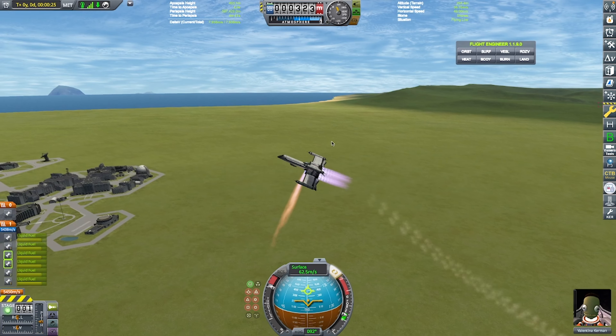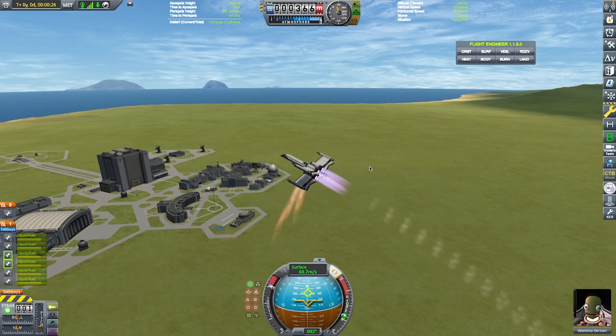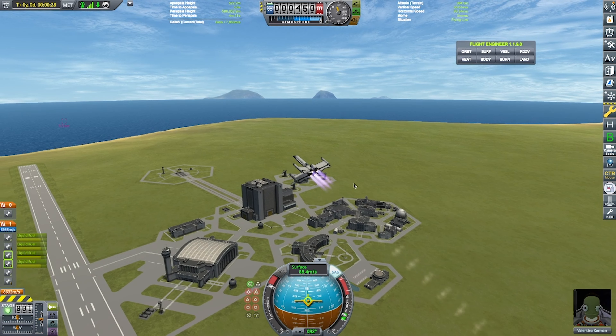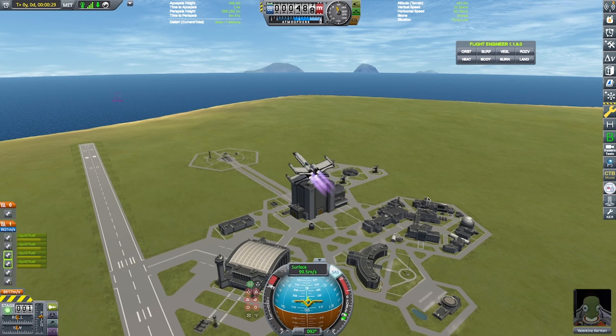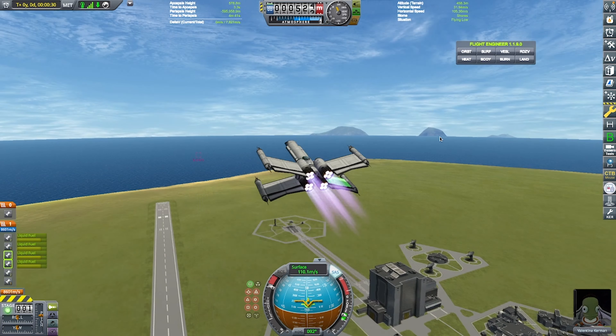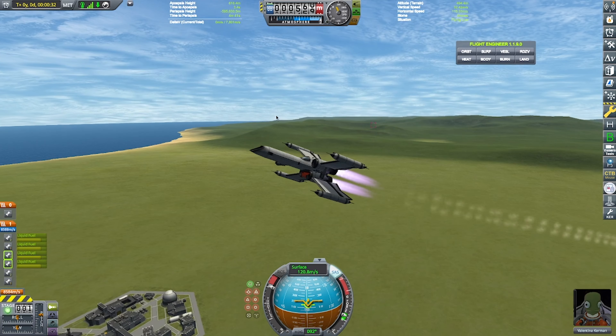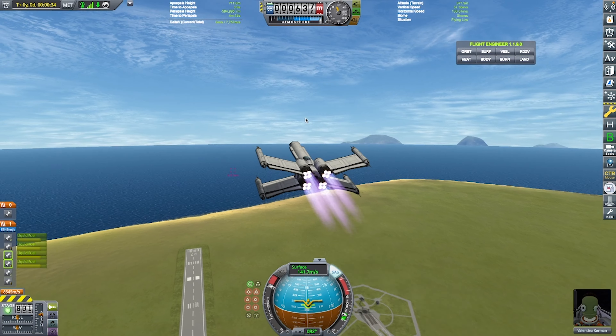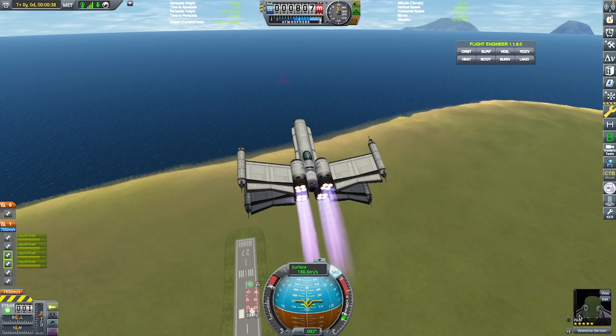We're going to retract the landing gear. This is pretty solid, but the Delta V margins for an SSTO that uses Aero Spikes is going to be pretty slim. What are we going to do? You're just going to have to watch till the end to find out.